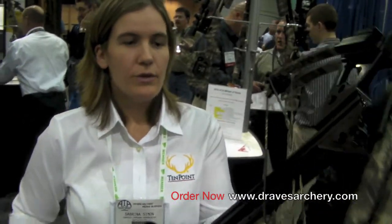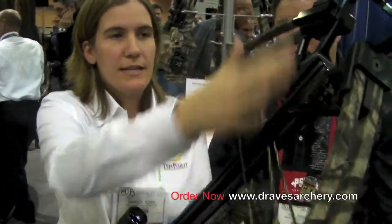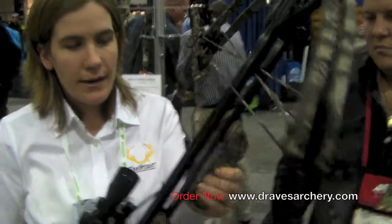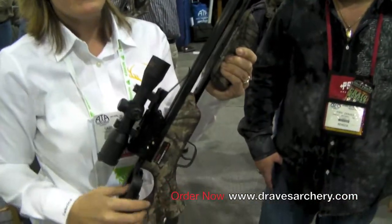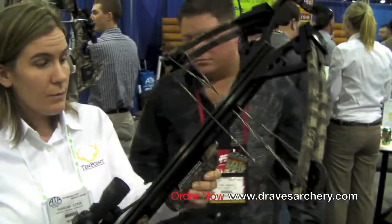The Defender CLS is a really exciting bow in our line. If everyone is familiar with the Ten Point line, we know about the Phantom CLS which has the nice compact limb system. What we've done is taken that compact limb system — a nice narrow limb system, 17 and a half inches axle to axle — and put it on our lightweight two-piece six-point series stock, with the stock and the foregrip.